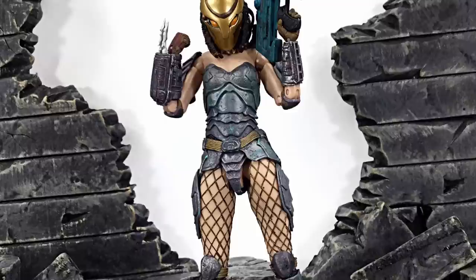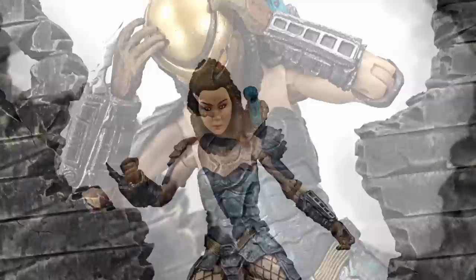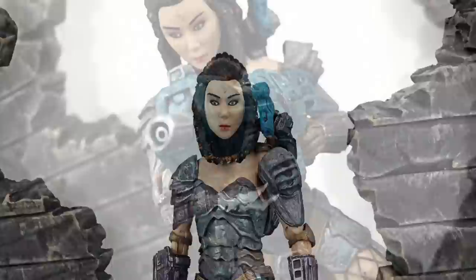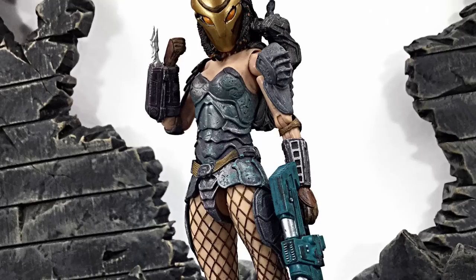That is my review of the NECA Predator Series 18 Machiko. Hope you enjoyed it. If I had to rate this figure between 1 and 10, I'd give her a 6.5. If you'd like to buy this figure, check your local stores like Target or your local comic book shop — she is available online as well through stores like Amazon. Ageless Geeks does not carry NECA toys in stock, but you can get your other figures and collectibles from AgelessGeeks.com or through their Instagram or Facebook page — I'll put more info in the description below. If you'd like to support the channel, don't forget to subscribe and click the notification bell. If you liked it, feel free to give it a thumbs up. Thanks for watching — I will see you later.